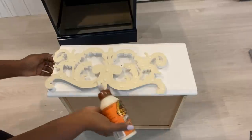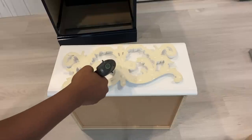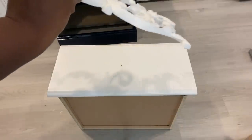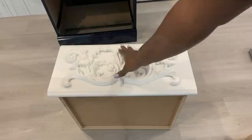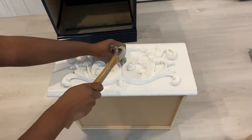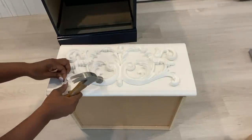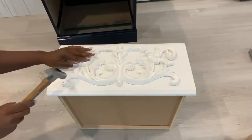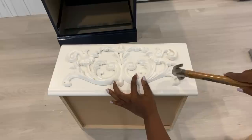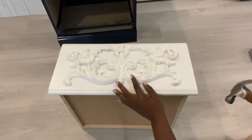I'll be attaching it with wood glue and tack nails. I'm going to put a little bit of hot glue just to keep it in place before I then use the tack nails to hold it down. I did this for both drawers.